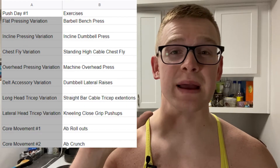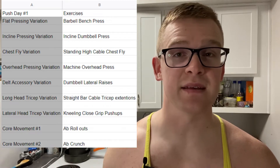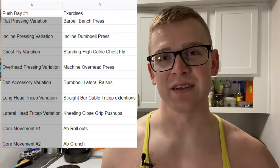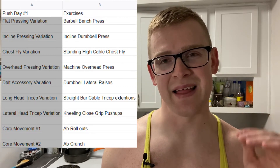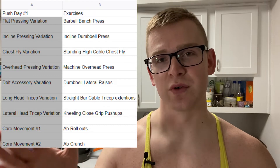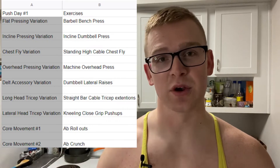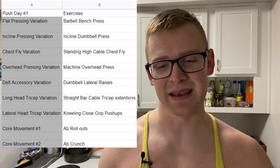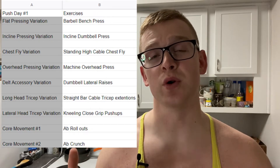I'm gonna go ahead and put the program template for the push days on the screen for you right now. Go ahead and take a second and look at that and get familiar with the template on the left — that's going to be constant. The next column over is going to be the actual exercises we're gonna be performing for that specific day. If you're doing one push workout per week, this is going to be a four-week program.